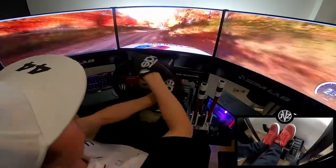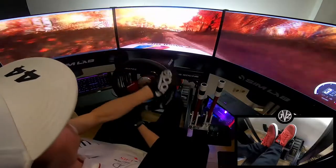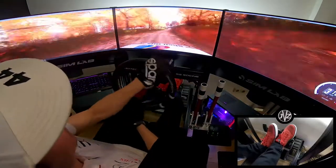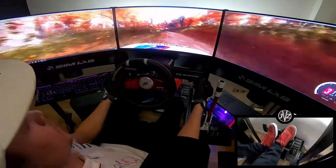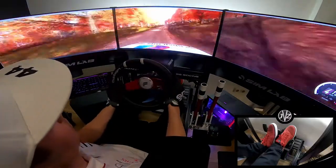Opens 30, 3 right, 30. Counting 4 left, over crest. Keep middle over 50, caution. 4 left, over crest, narrow.